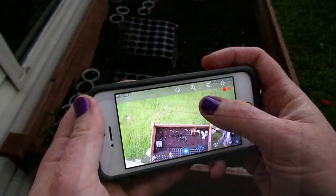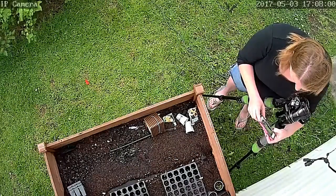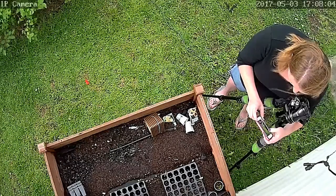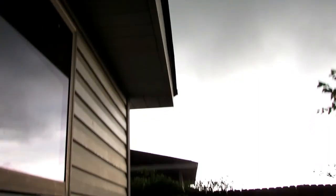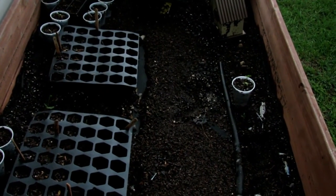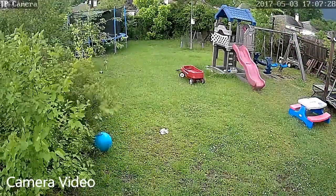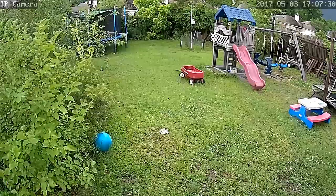Right directly below my camera is a garden bed that I have with some seeds in it. I hope that this gives you a better idea of their product.